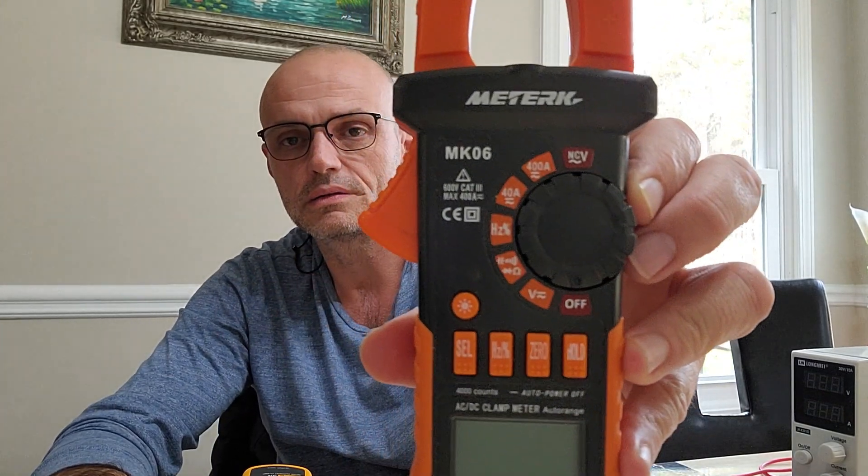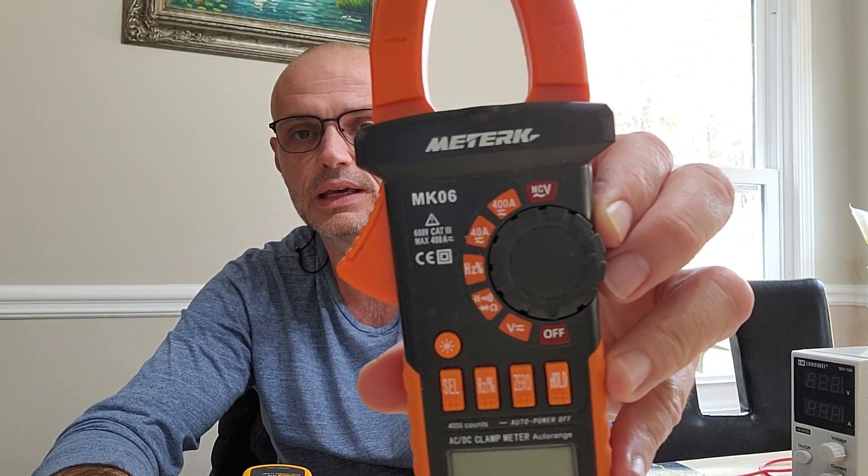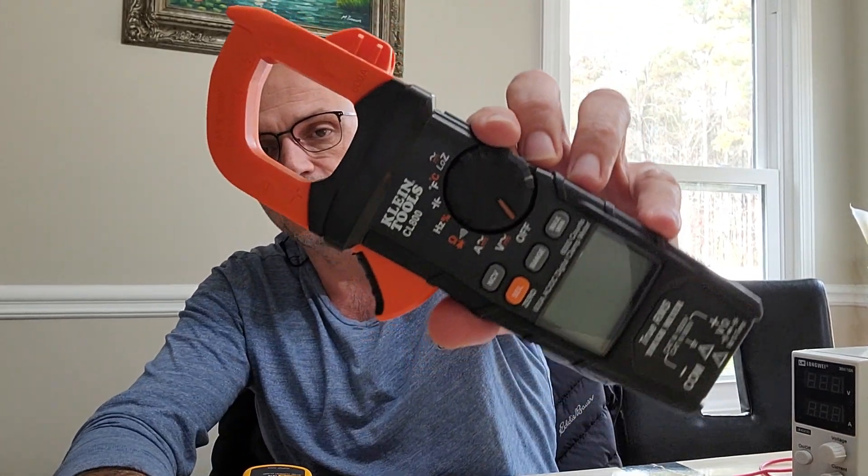I have three different pieces of equipment. We are going to start with the least expensive one, which cost me only thirty dollars when I purchased it in 2019. It is the Metrix MK-06 meter - it will measure DC amps and AC amps. You've seen this in my videos before.